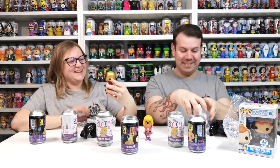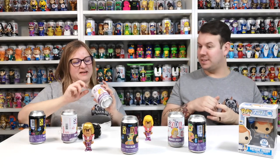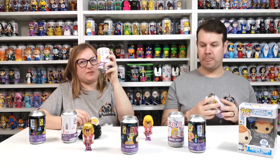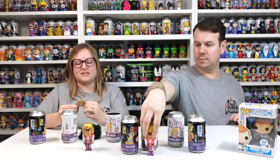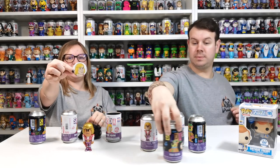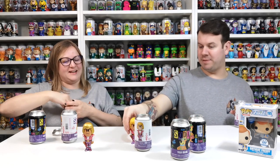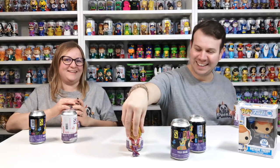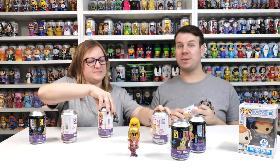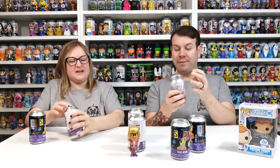Oh my god, you got it! How many is there - yay! Finally, finally! There's been thousands of them we've already opened. There are 6,000 of them and the chase is the metallic Prince Adam - one in one thousand. So cool! We've got the chase, we've got the chase - finally! Another one to add to the collection guys.